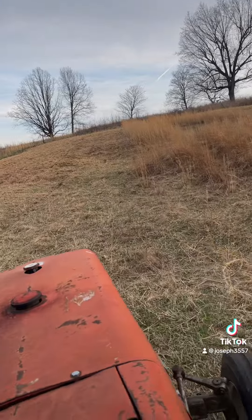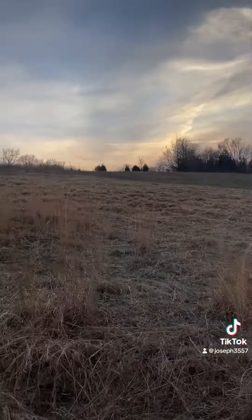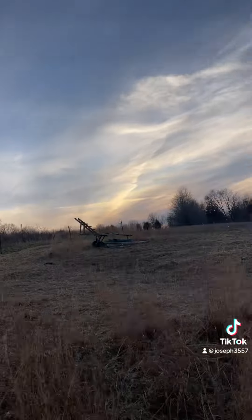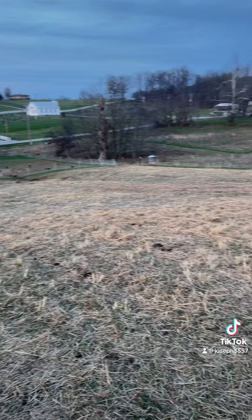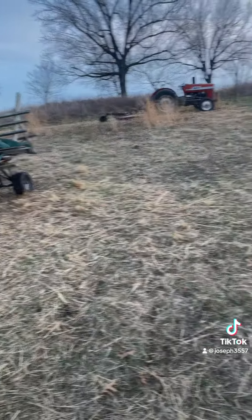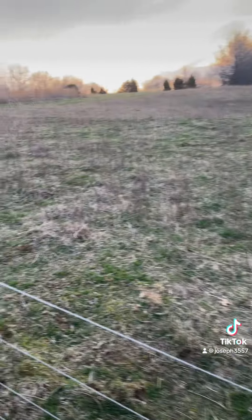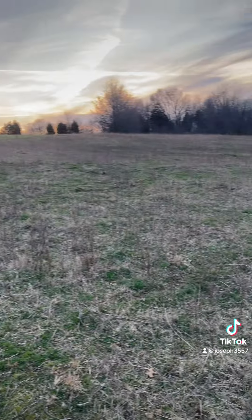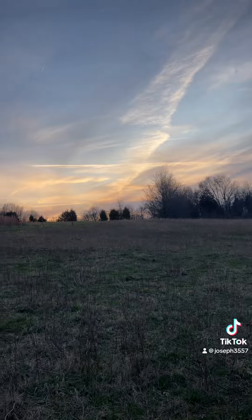Moved some stuff so I could get out there. I got most of that done — there's a little patch down at the bottom I missed. Moved the trailer out of the way to get that spot. I still had a little daylight so I hit over this area too. There's not a lot of actual structure out there, other than junk I'm going to knock down. The sunset's pretty though.